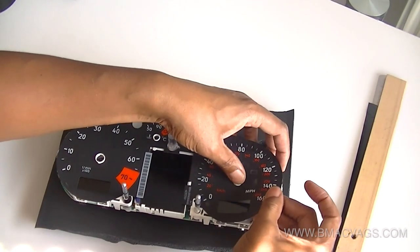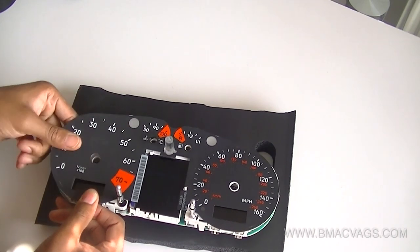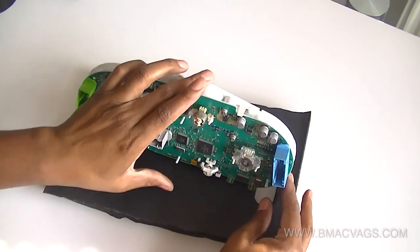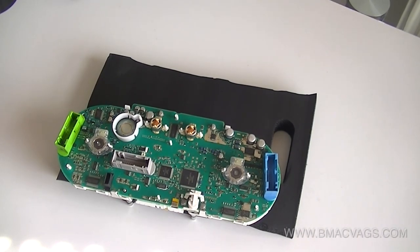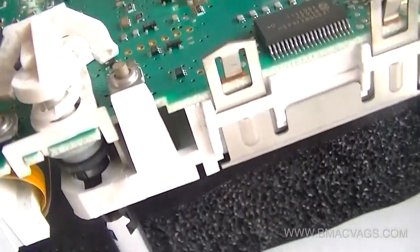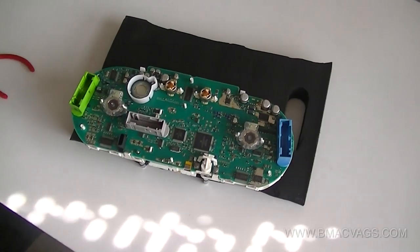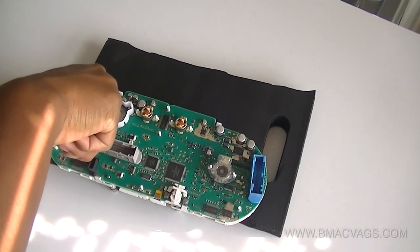Now it's just this fascia with the speedos and the decal — they just clip around the center circles. Be careful and just clip them off; make sure not to pull because you don't want to tear it. Then turning it around to the back, there are metal clips on the bottom that hold in the printed circuit board. There are also connectors in the center of the screen — we have to release those to free up the printed circuit board so we can separate it and take out the LCD screen.